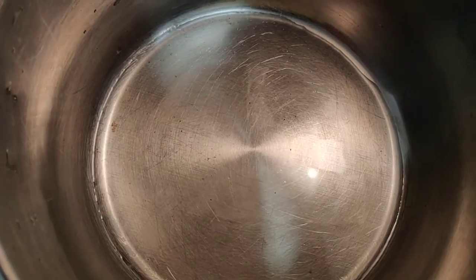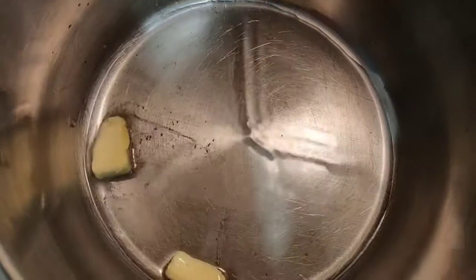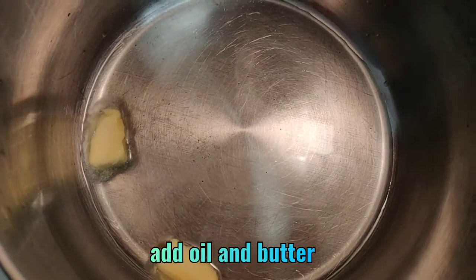Now heat a pan and add 2 tablespoons of oil and some butter, then add dry masala ingredients into the pan.